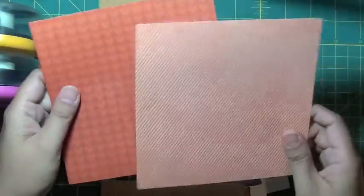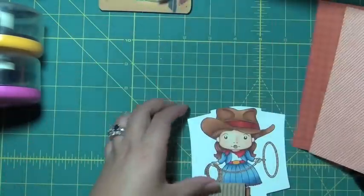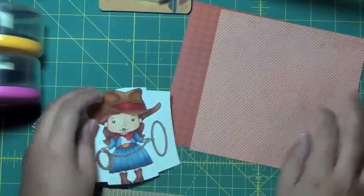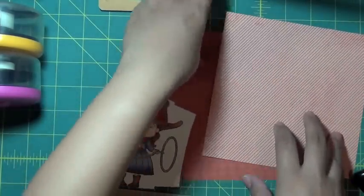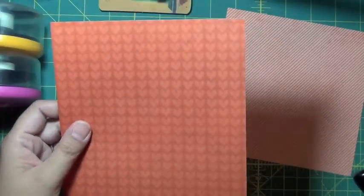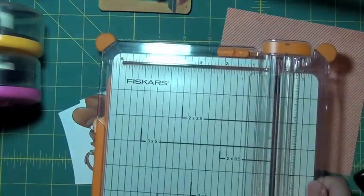This is the back side — I think it's from the Beloved collection. I'm going to trim down this heart piece. Since the card is 5½ by 5½, I think I'm going to trim the cardstock down to 5 by 5.